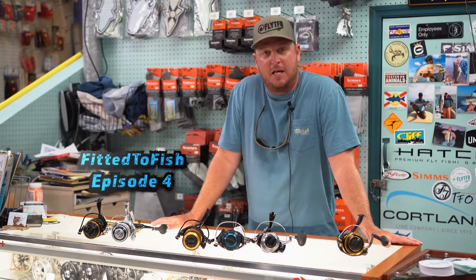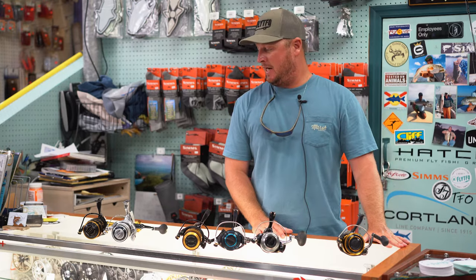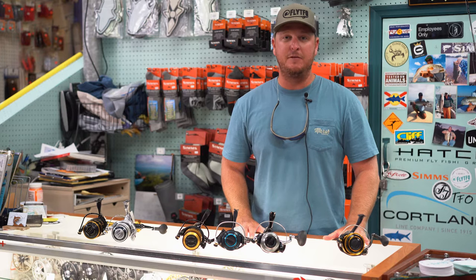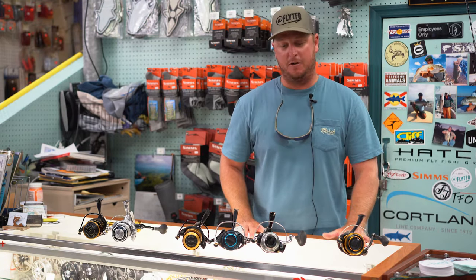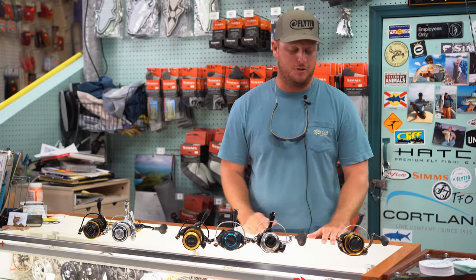Welcome to another segment of Fitted to Fish with Tampa Fish and Outfitters. My name is Captain James Beers, and today we're going to be talking tarpon reels — and what better time? It's early May here, we're on the eve of a full moon, and these fish are getting ready to head our way in big numbers, so we figured let's get everybody dialed in on what's required out of a tarpon reel.